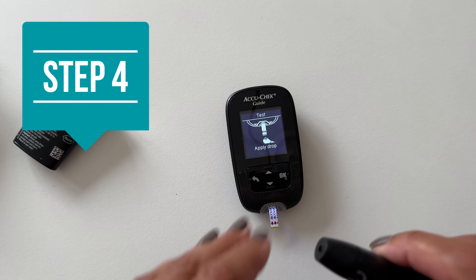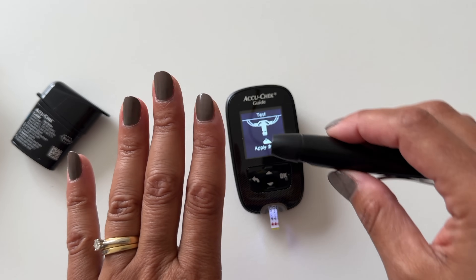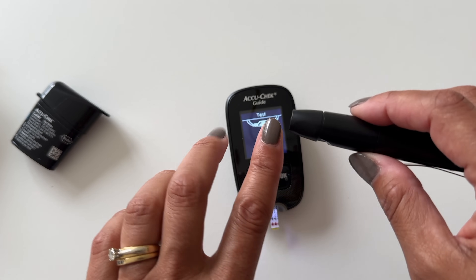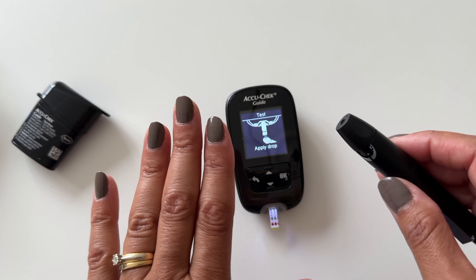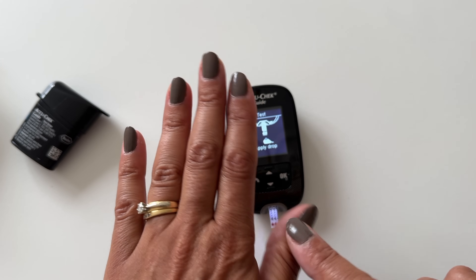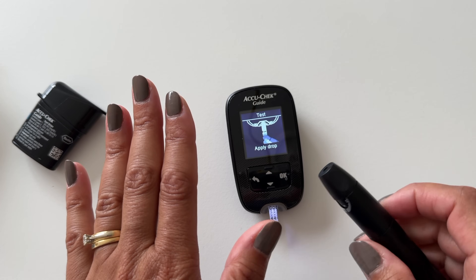Now that the meter is ready, the next step is to prick your finger. To reduce pain and the risk of developing calluses, use the side of your finger — not the pad, use the side. We also want to rotate fingers each time we test so we don't develop sores or calluses. Most people use the middle finger or the ring finger, but you can use any finger except the thumb or the pinky, which tend to be more sensitive and harder to get a blood drop from.